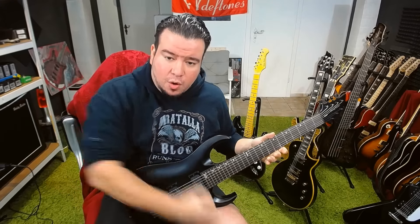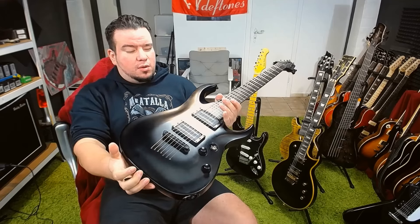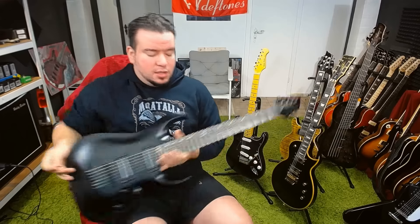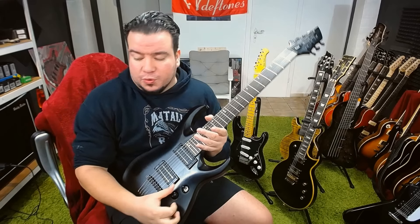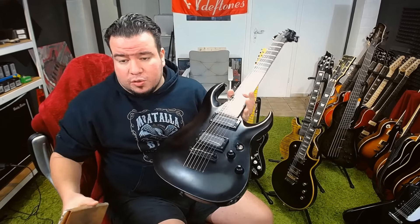I don't know if you can see that, but you go with your right hand over the toggle switch — it's almost like you can see so much of the toggle switch if I look down like this. So you will not accidentally switch if you don't want to.